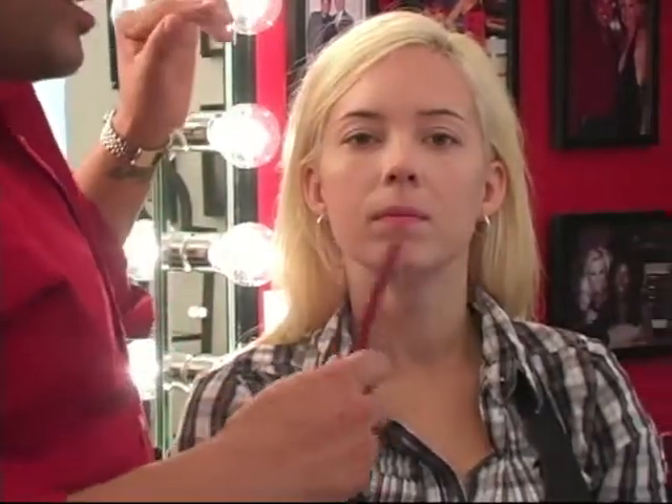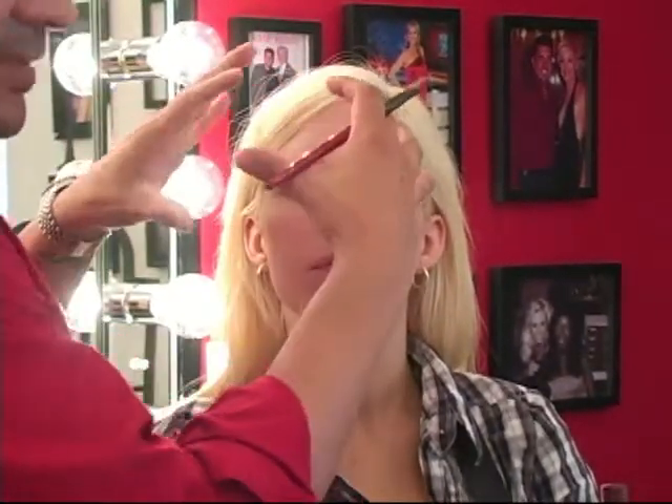We can go right on into the eyeshadow. Now today, obviously on this segment we're working on trying to achieve the Lady Gaga look. Now if you notice with Lady Gaga, she likes a smoky eye. It's always about the lashes or something very dramatic. She has a very clean, polished, fierce skin. But it's all about the eyes with Gaga.